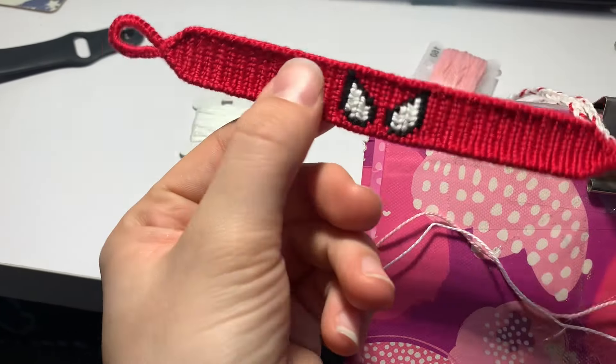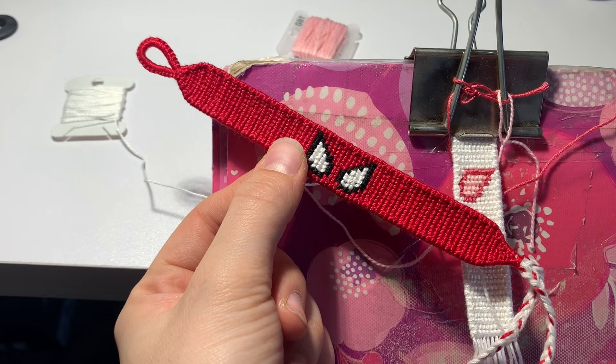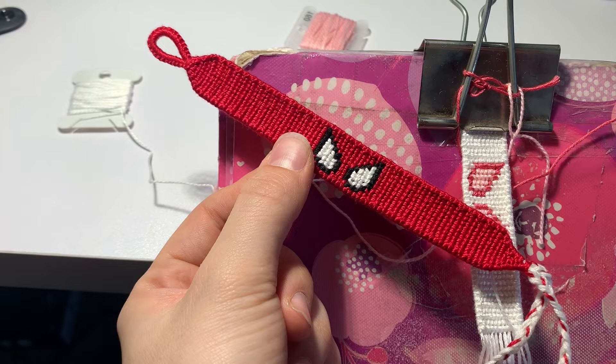Hello everyone, today we'll be making this Spider-Man friendship bracelet. I'm working on this Gwen Stacy version right here, but today we'll be making this bracelet. This is going to be a pretty long video, and it's also for an alpha bracelet, so it's going to be a little more difficult. I recommend having some experience under your belt and at least having made a couple alphas, but this one's not too bad. So let's get started.